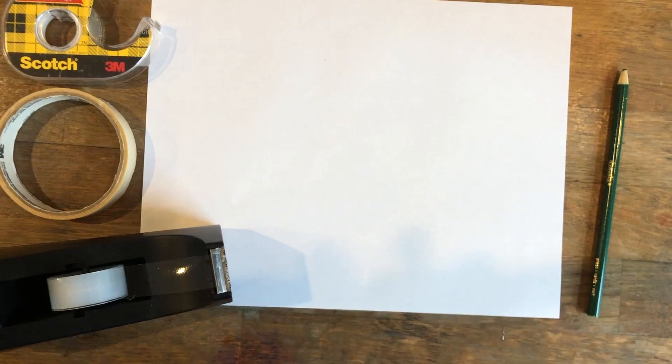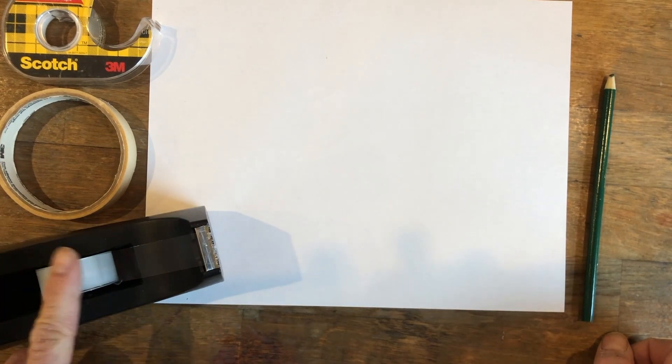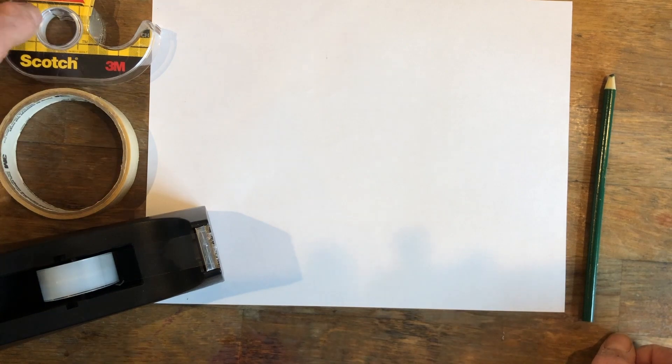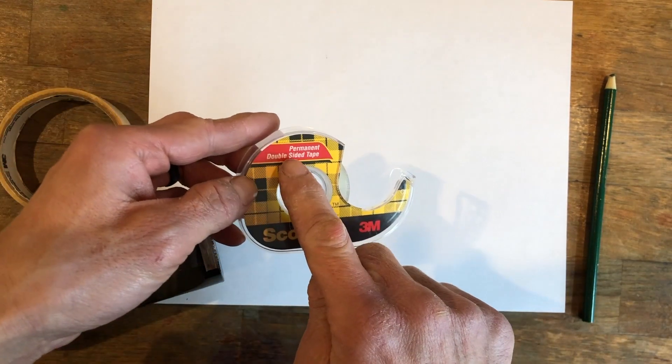To make your wand, you're going to need a piece of paper, a pencil, and if you have clear tape or transparent tape. You could also use masking tape, and if you happen to have double-sided tape, you could use double-sided tape because it will make rolling the wands easier.